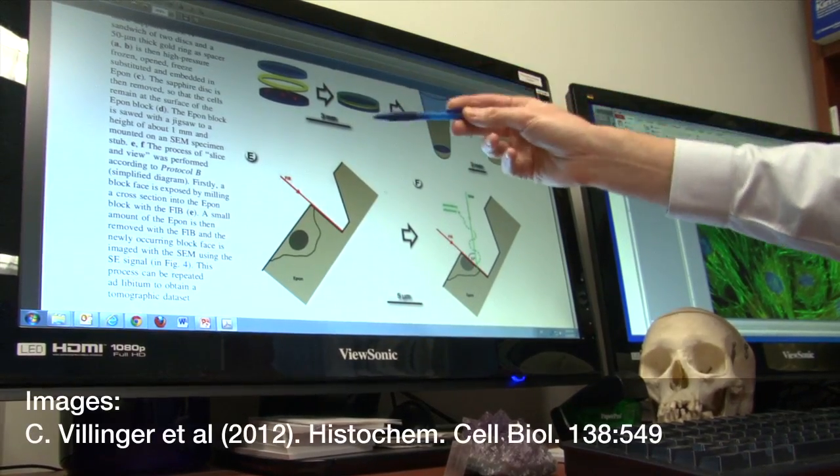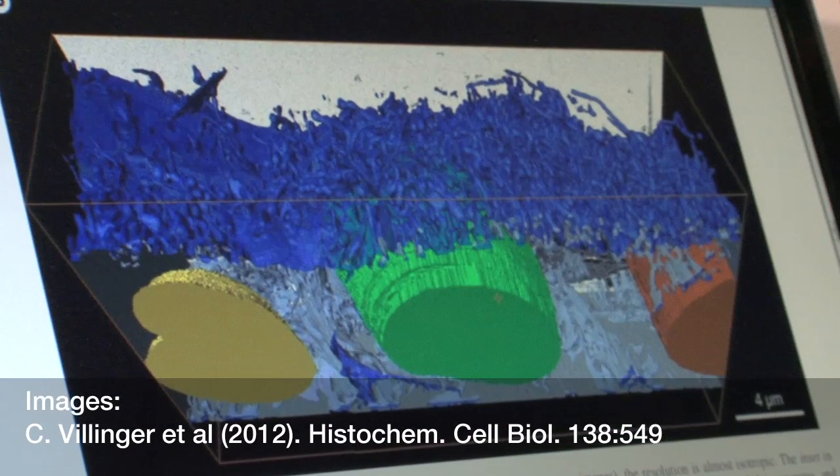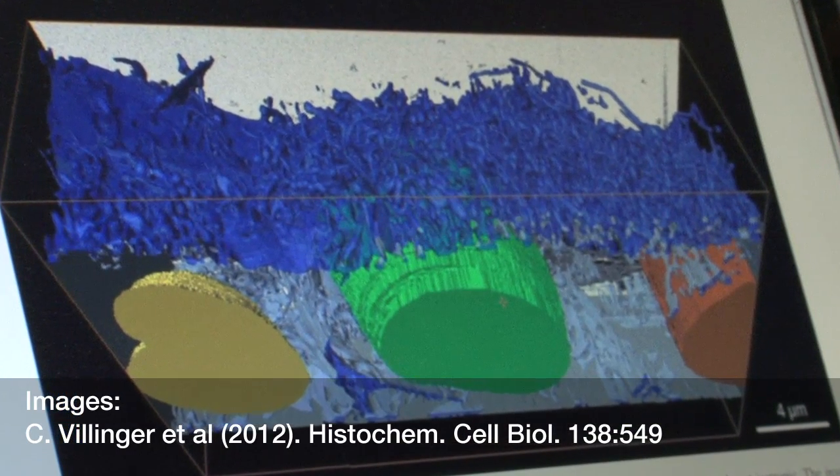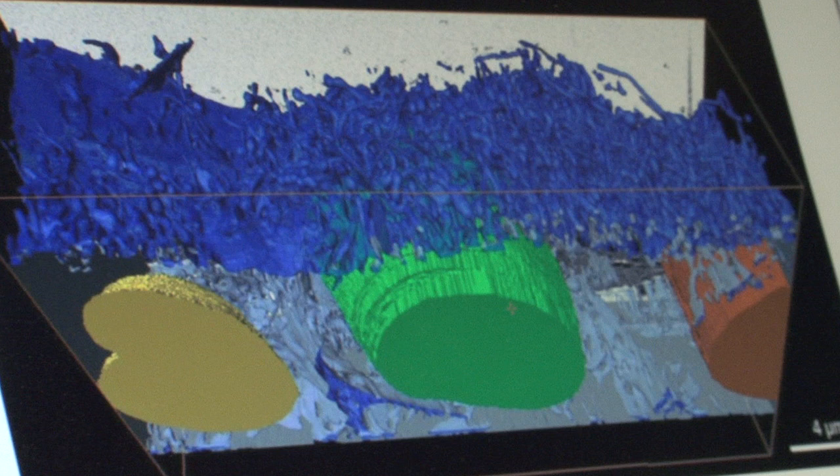Layer by layer, you remove material and take a picture, then remove and take another picture, repeating the process continuously. And then, in so doing, you're able to reconstruct a three-dimensional image.